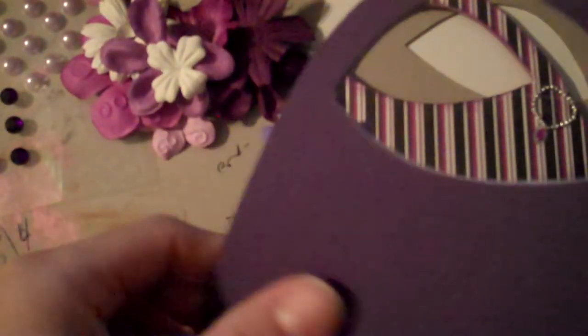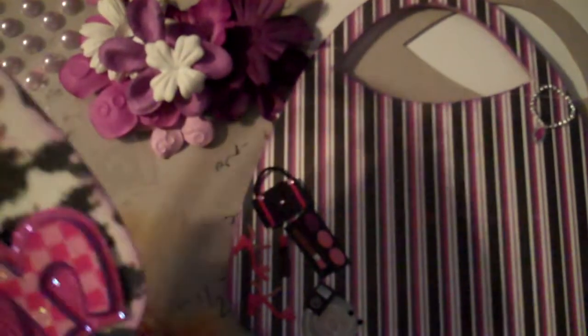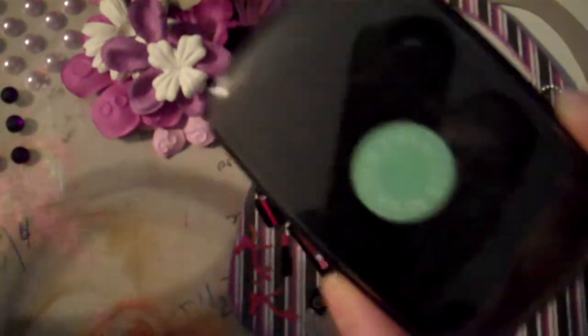Then I have these — just pretty simple — these blings and stuff I glued on there. Because I think I'm gonna give this as a gift. I may add a photo mat right here. But let's go ahead and finish this. I did ink it with my Studio G ink that I got at Michael's a while ago — it's the purple one. That's the first page.